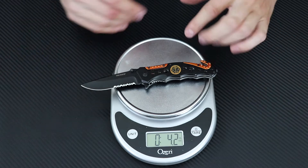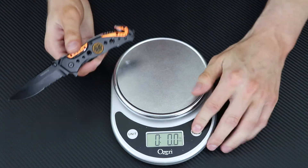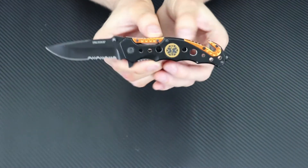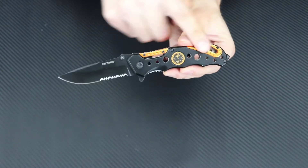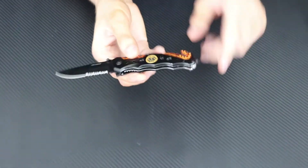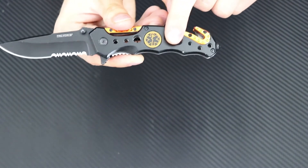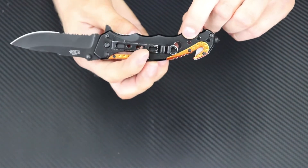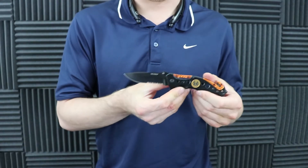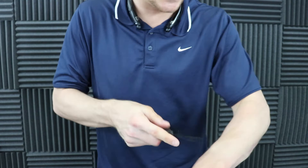They also have these in firefighter and police versions, but we went ahead and got the EMT because it had good reviews. It is on the lighter side of knives, but it's a perfect weight. The frame is metal — it might actually be aluminum on the outside — so it's not too bad.